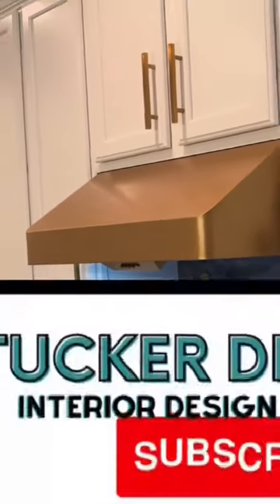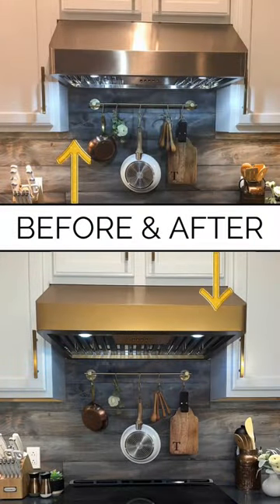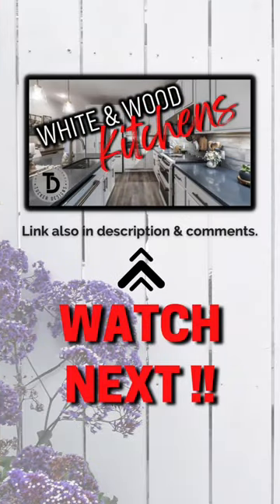I love how it turned out and would absolutely do it again. Be sure to follow along for more design tips, inspiration, and DIY projects. I'll catch you next time.